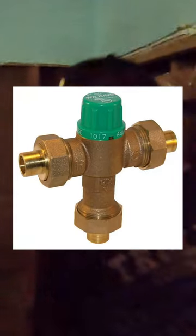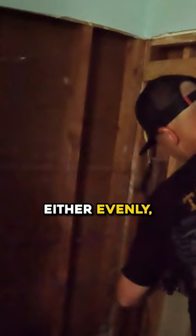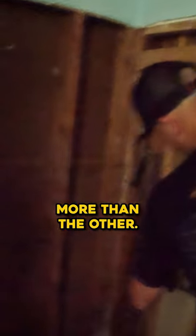What's a mixing valve? That's a mixing valve. Your shower valve is your mixing valve. You got your hot and cold coming in — that's gonna allow it to get a certain temperature this way or certain temperature. Like as you go this way, basically that diaphragm opens either evenly or one way more than the other.